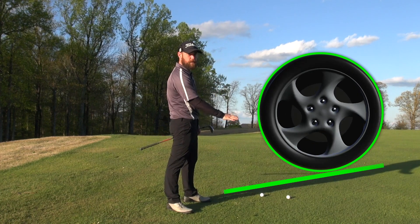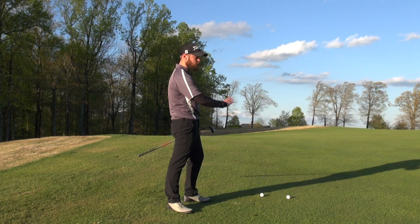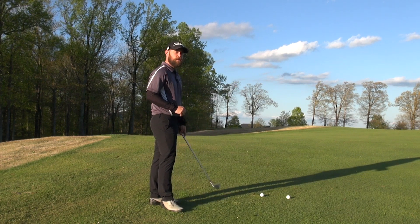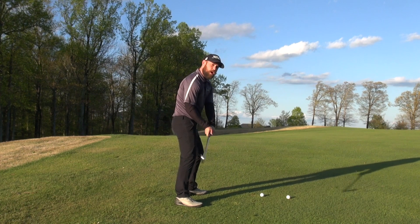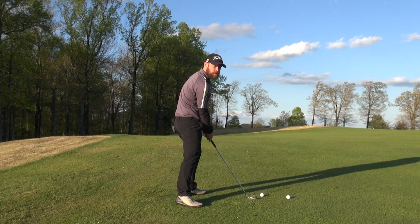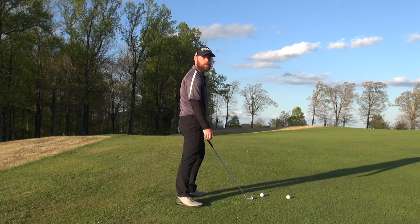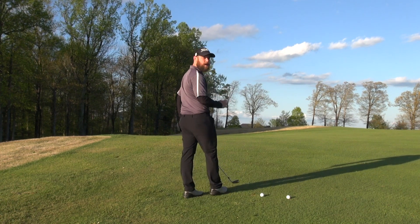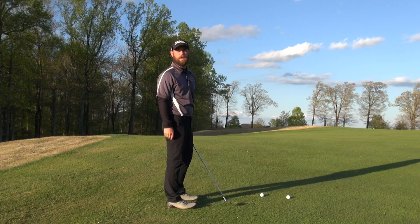If you think about your swing as a circle, as an arc, compare that to a tire. If you had a tire that was moving up this hill, which part of the tire would be touching the ground? It's going to be the front part. The steeper the hill, the farther forwards on the circle that it's going to be. So in this case, we want to make room so that our circle can clear the contour of the ground and that we actually catch this farther forwards on the circle. That allows us to continue moving through level rather than trying to swing up at it and throwing ourselves off balance.